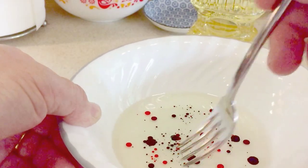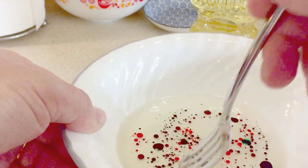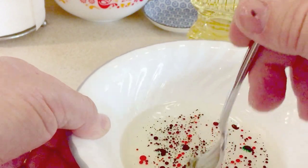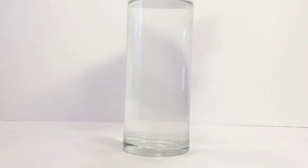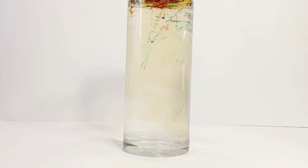And then from there, we're going to mix that up with a fork. Lightly bring your fork back and forth until it becomes a lot of smaller droplets. And then we're going to pour it into the jar. Fill your jar three quarters full of warm water and pour your oil and food coloring in.